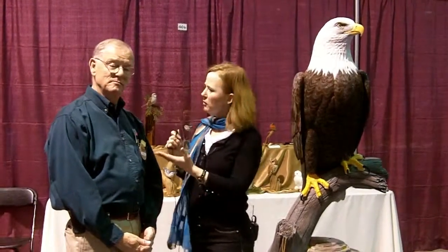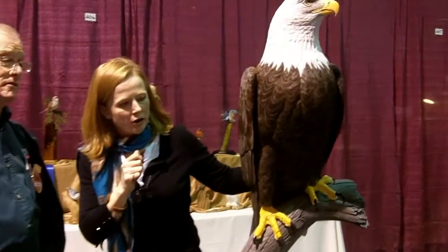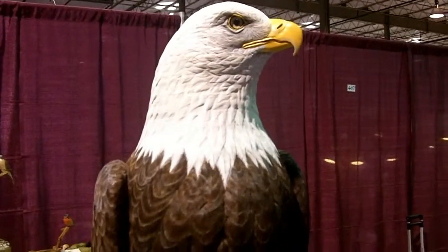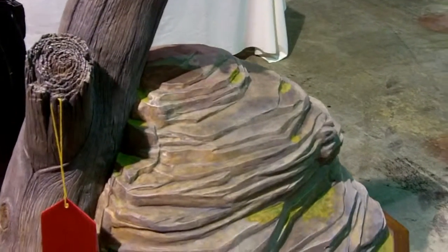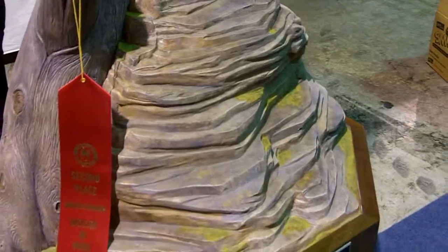I'm Susie Fultz with American Woodshop, and we're here at Artistry and Wood with Mike Ford from Sanford, Michigan, about a hundred miles north of Detroit. He carved this gorgeous American bald eagle just in time for Veterans Day — he just finished it this past week. This was a commission piece for a client back in Michigan, and it finished up very close to Veterans Day, which is why he tagged it with November 11th — 11-11-11.